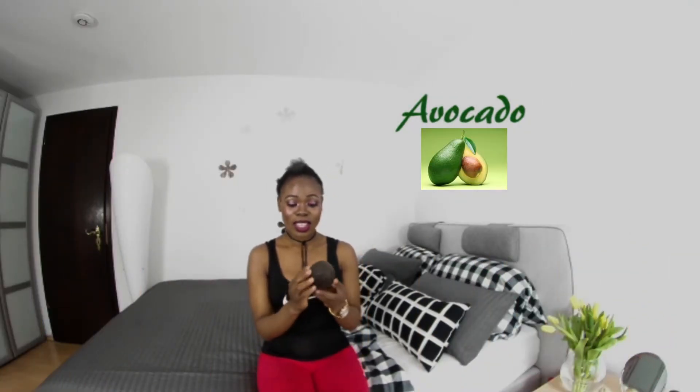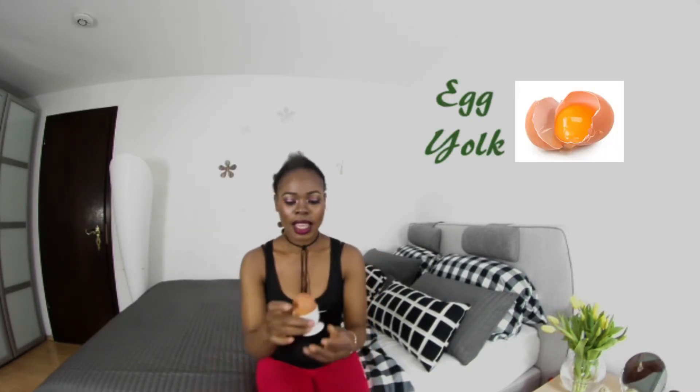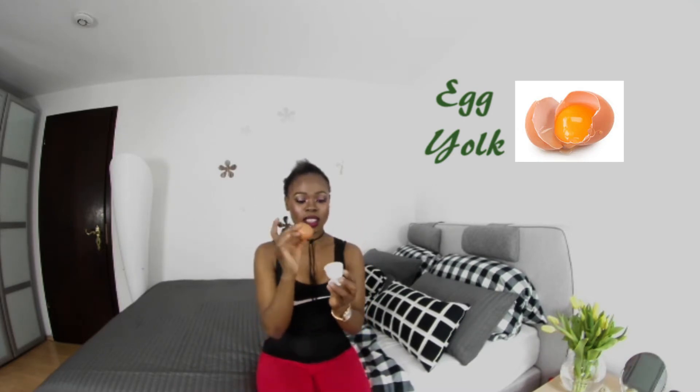Avocado, which we know is not only for eating but is also good for the scalp. We're going to make a mask with it, adding some olive oil and an egg — not a boiled egg, a raw egg.